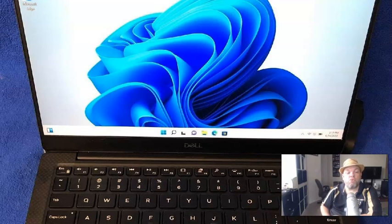Welcome. In this video I'm going to show you how to do a full factory restore reset on any Dell laptop. This particular one is an XPS and it's got Windows 10, but this will work with Windows 11, Windows 8, and Windows 7. I'm going to show you three different methods.